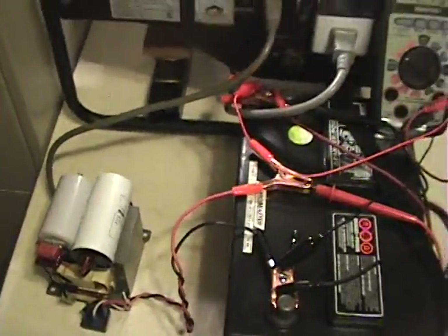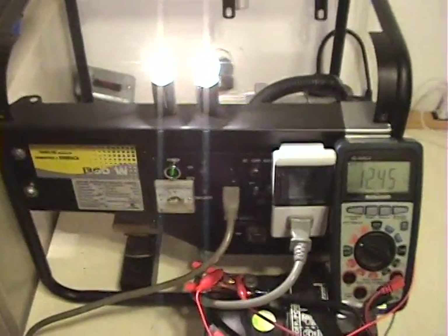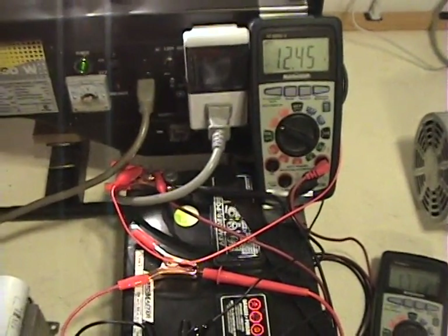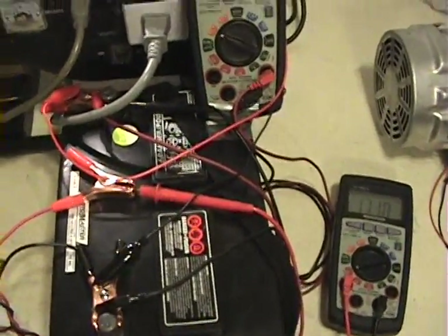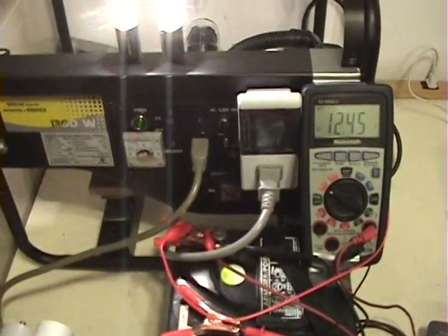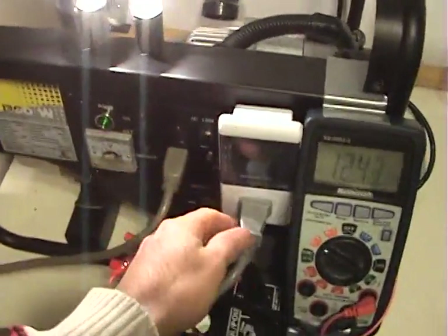I thought I would share this as well — it's a good use for the circuit. I hope you are capable of having a successful replication of what I'm sharing, and I hope it can help the world. Thanks for watching. Bye!